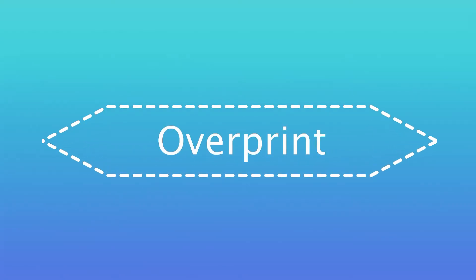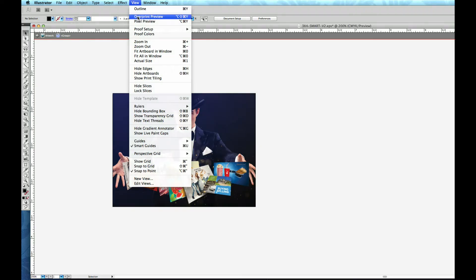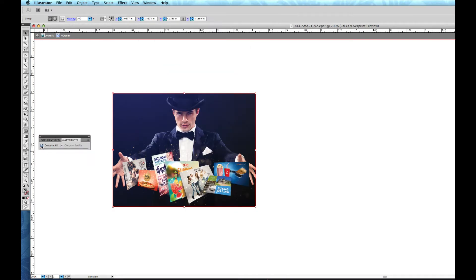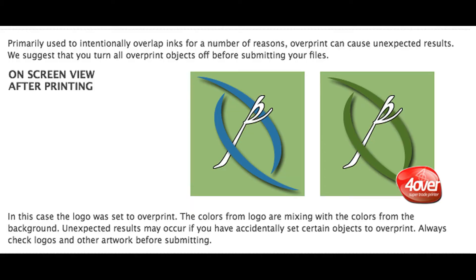Overprint is primarily used to intentionally overlap inks for a number of reasons. We suggest that you turn all overprint objects off before submitting your files. Here's an example of a logo set to overprint and why you'll want to avoid this — the logo's colors are mixing with the background colors. To avoid unexpected results like this, always check logos and other artwork to make sure objects are not set to overprint.